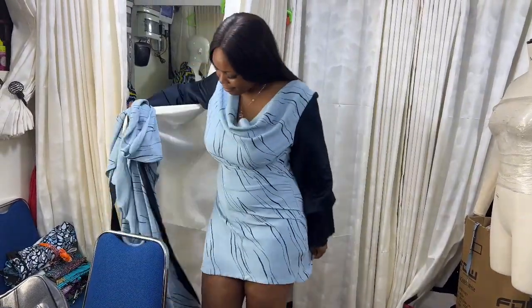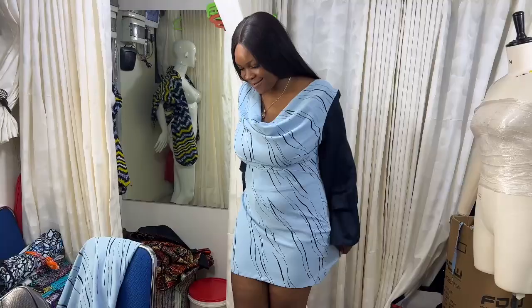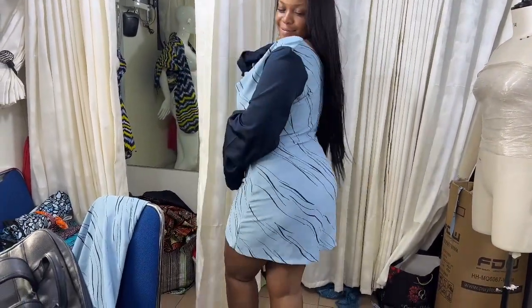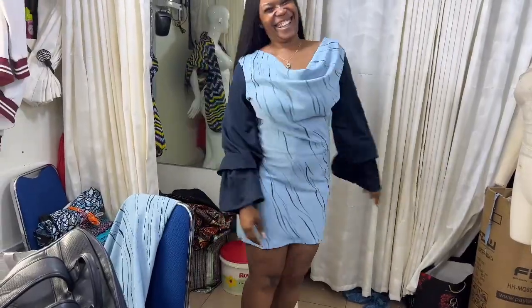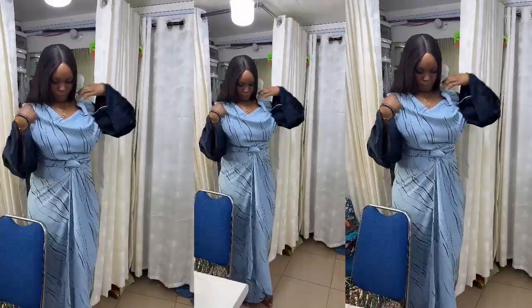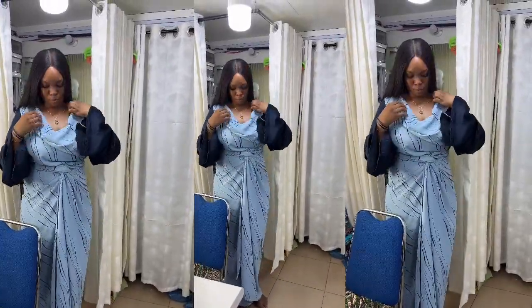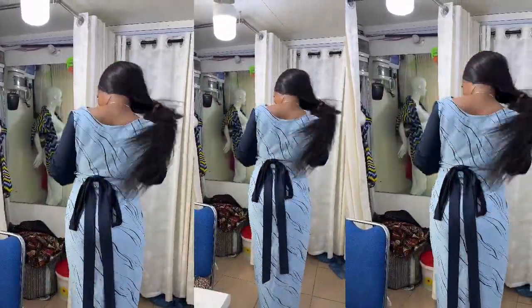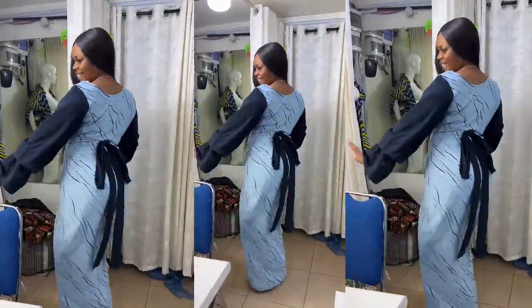The finished piece looks beautiful — it's hot! Oh, thank you. I like it. It's beautiful!